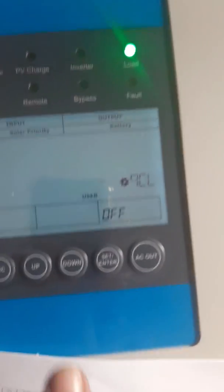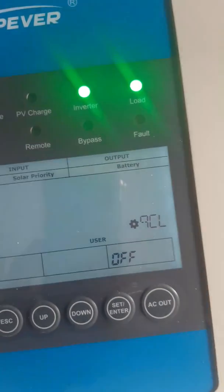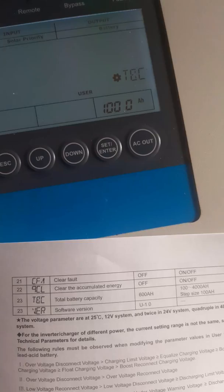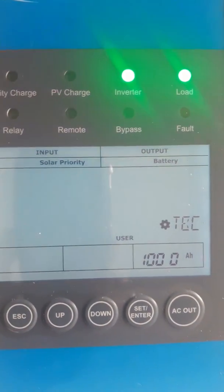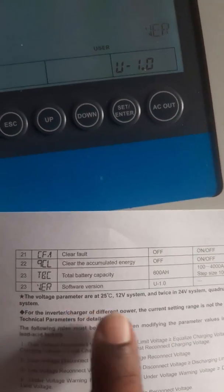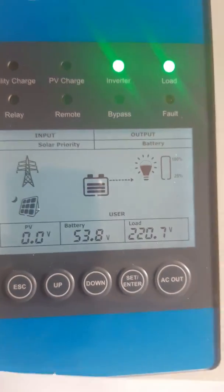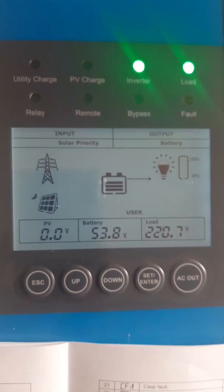Clear fault and clear accumulation energy options are available here. Total battery capacity is 100 ampere hours in my case. You can also see the software version here. So that's all set — you are good to go ahead and use the inverter. Hope you guys enjoyed the video. If you like it, give me a thumbs up and subscribe to my channel for more useful videos.